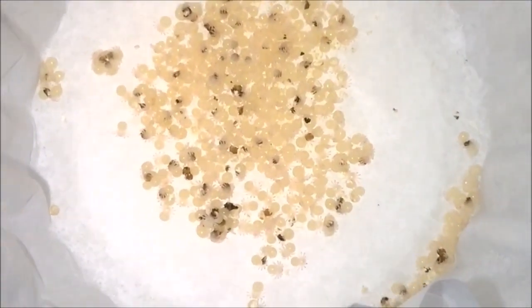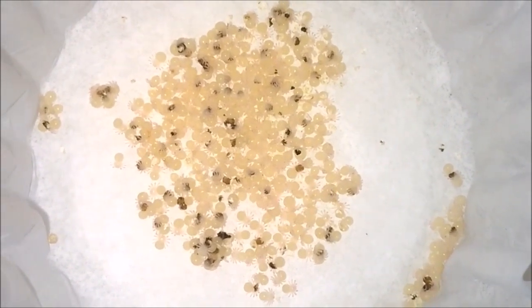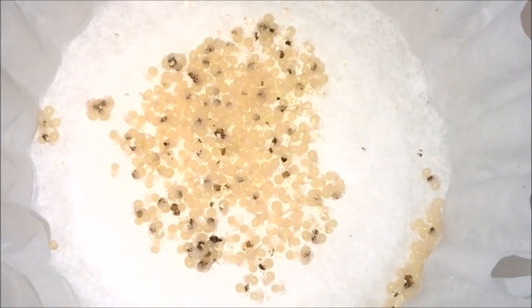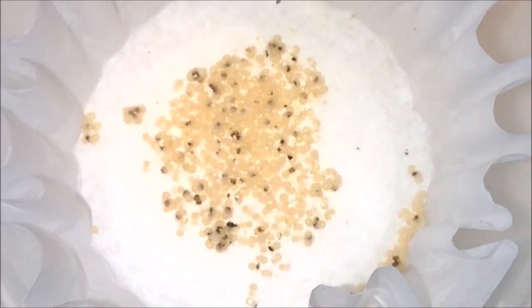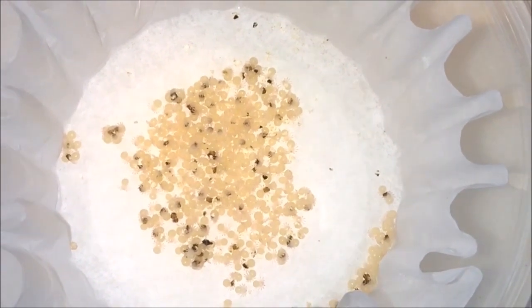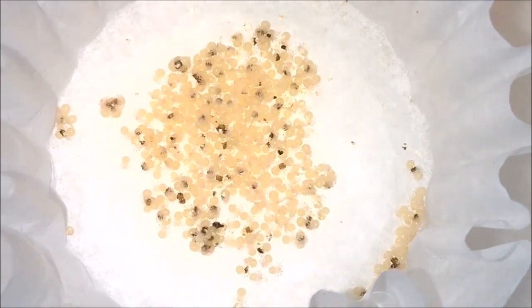She laid an egg sack about five days later — I can double check and put it in the comments. And then 22 days later, I pulled the sack from her. She did not want to let it go. She was an excellent mother through the whole thing, kept rolling the sack to make sure that the eggs didn't settle and get smushed, which was great. And then she fought me for the sack when I went to take it, which was not so great because I felt really terrible — she was being a good mom. But opening it up, the majority of them looked like they were good eggs, and we have eggs with legs.